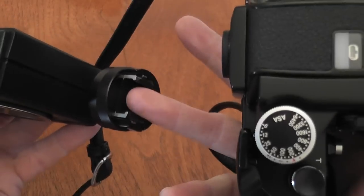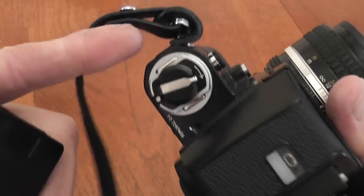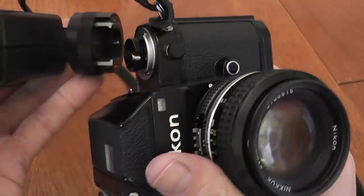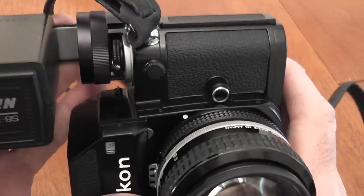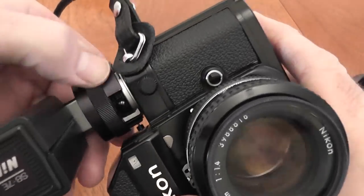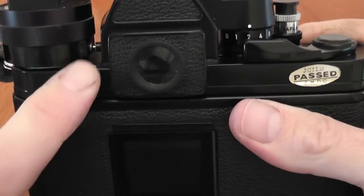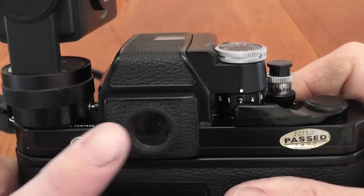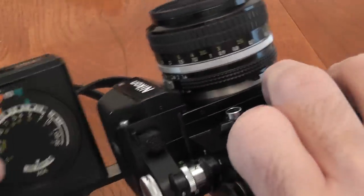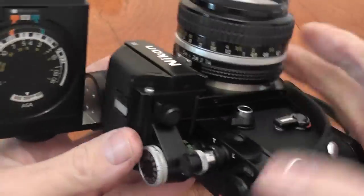The flash has a dedicated shoe — I've put some tape on it because it's metal and can scratch the accessory shoe on the camera, but it doesn't stop it functioning. It simply slides onto the accessory shoe, and you turn the ring at the bottom to firmly locate it. It makes contact with a pin from the accessory shoe on the flash, which allows the ready light in the viewfinder to work so you know when the flash is ready.